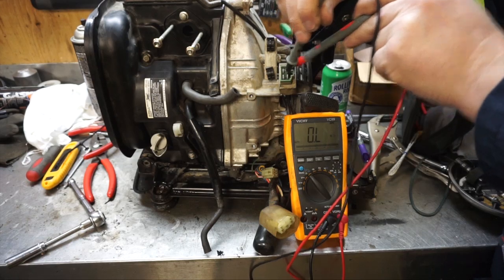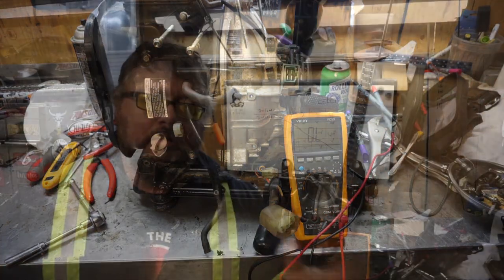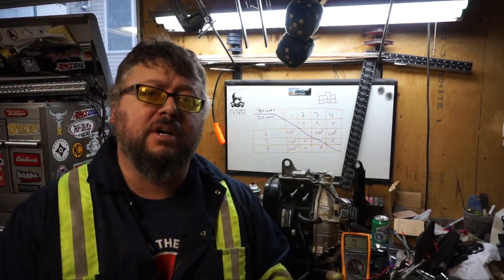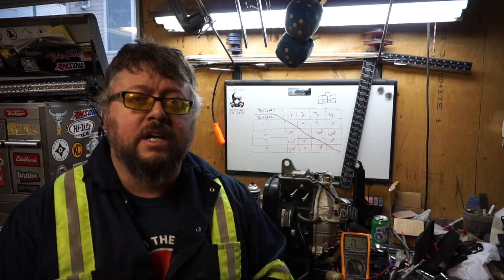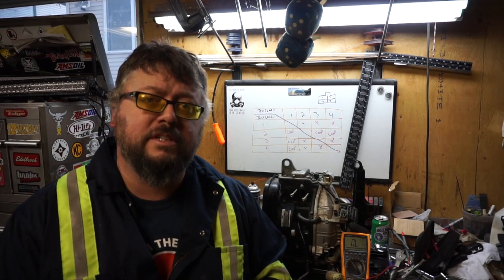There we go — we tested it, the rectifier is good. Those are quick and easy tests, better than and cheaper than throwing parts at the problem if you have a no-power issue. If you have any questions or comments, post them below. Otherwise, thanks for watching, and check out my playlist for other EU 2000i troubleshooting tips and maintenance.